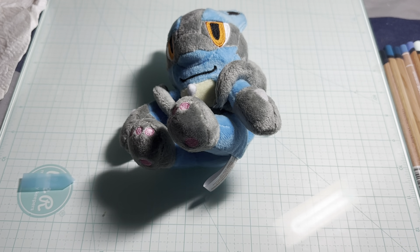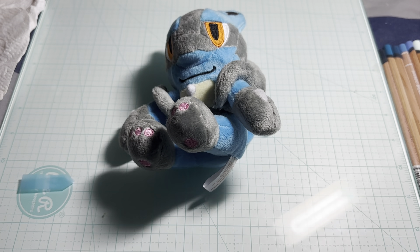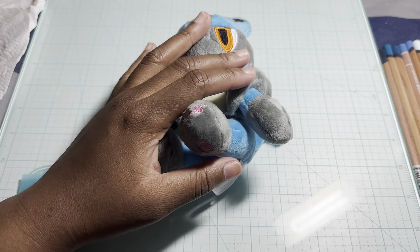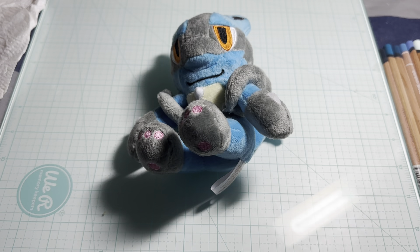Hey everyone, welcome and welcome back to my channel. Today I thought we'd do something a little different — I wanted to show you guys my sketchbooks. I have Mr. Lucario sitting here so the camera won't do anything weird. My camera does weird stuff sometimes, so let's get started.